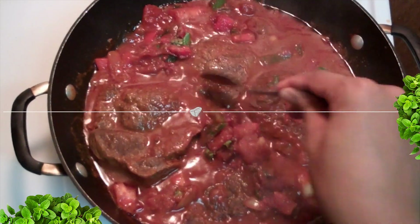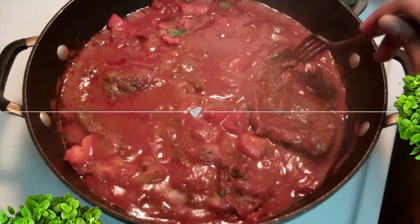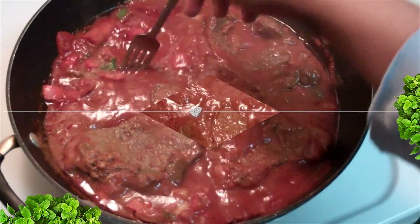Remember, steak doesn't take that long to cook when it's covered, especially when you're adding water. A meal like this usually takes one to one and a half hours to be done. This really depends on how thick yours is, so keep that in mind.